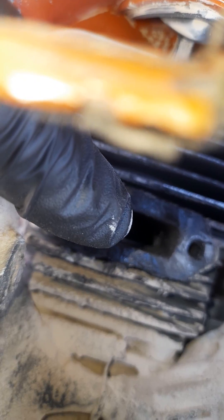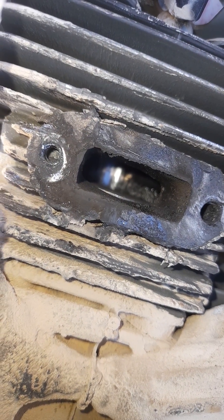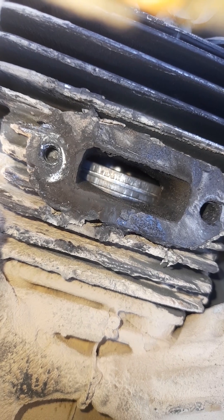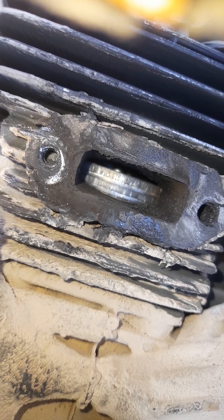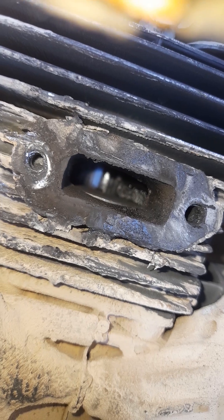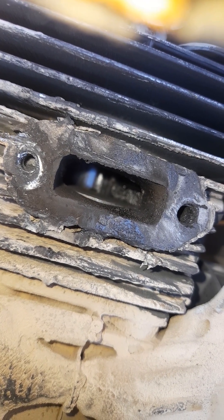I don't know if you can see it yet on the camera — you can. Just where my finger's pointing, that's the damage inside the cylinder. Now when I rotate it, as you can see, the piston and the rings are chewed up. And if you listen, it's grinding as I turn it. This was caused simply by being run underneath fuel with no two-stroke oil.